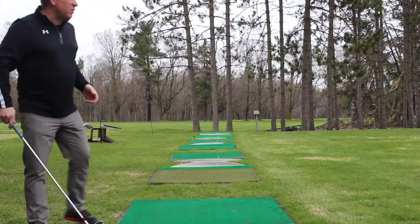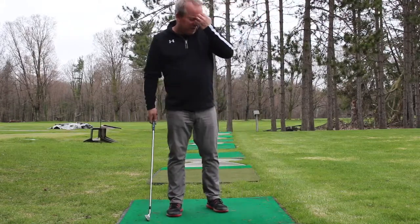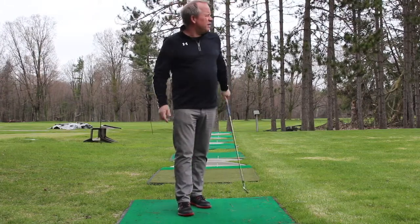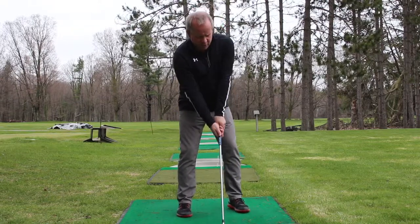First thing is target acquisition. Blue flag — in the down-the-line view you'll see a bottle sitting here, so I've got something to aim with. I really try and favor gripping the club in a spot that keeps my arms nice and loose. Today I feel like moving this way, and I've got a good eye on my target.